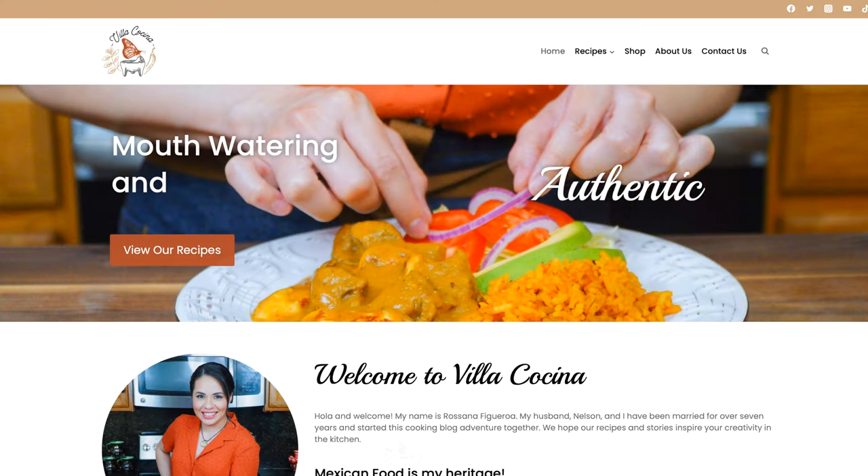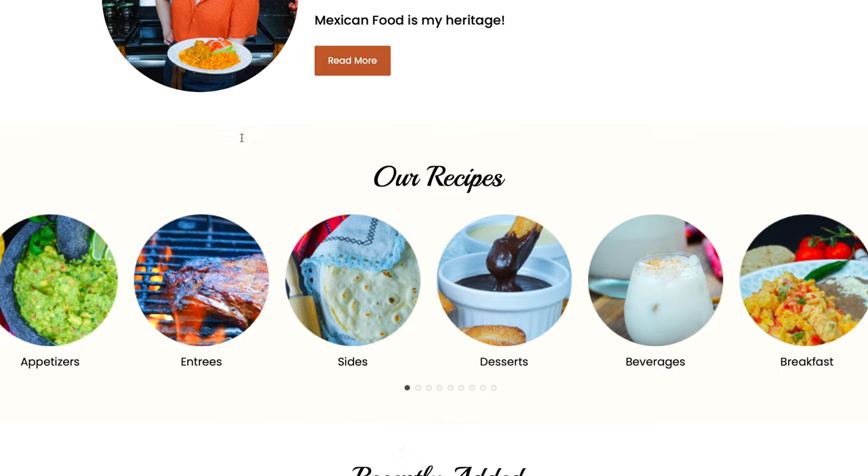The full printable recipe is going to be on villacocina.com. I'm also going to leave you the link down below.